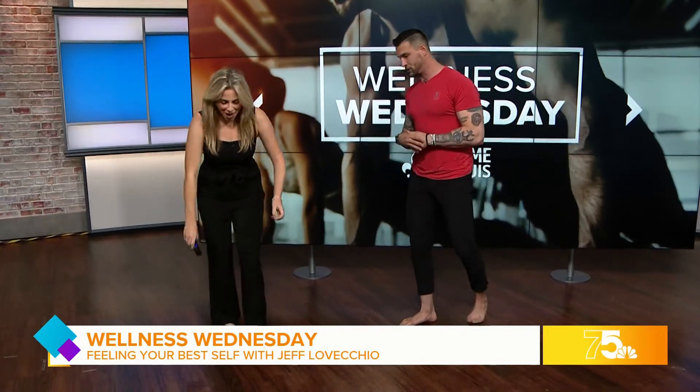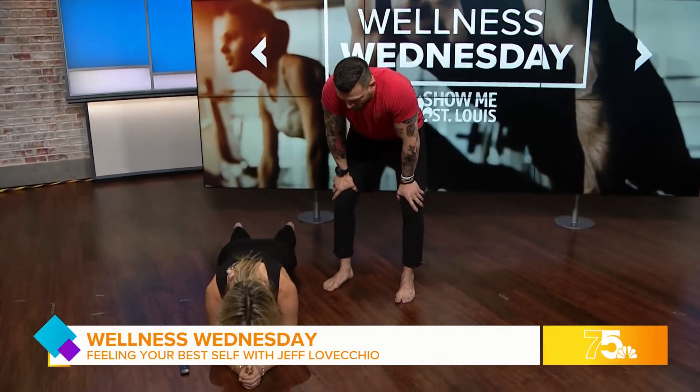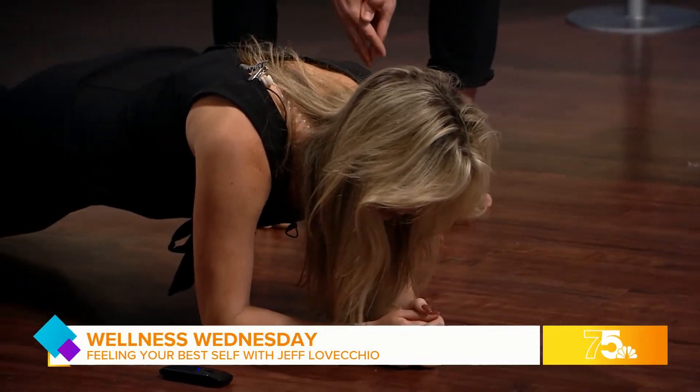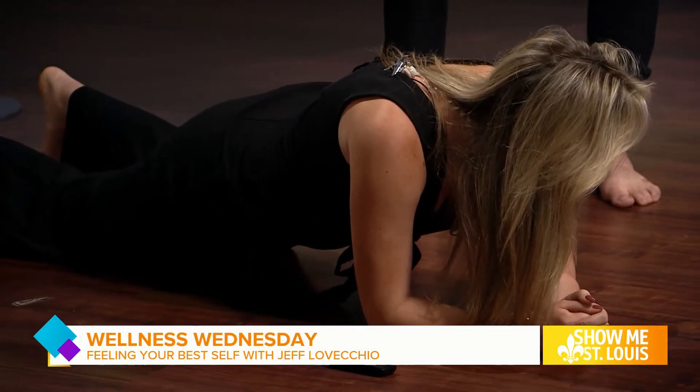Speaking of getting into training, we've got three minutes so let's get through as much as we can. I want you to get down into a plank position — yep, just like that. Now I'm going to try and push you, just try to resist me. Okay, you went over pretty easy. Let's talk about doing things with intention.